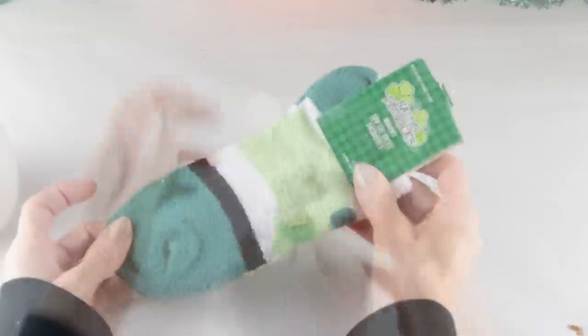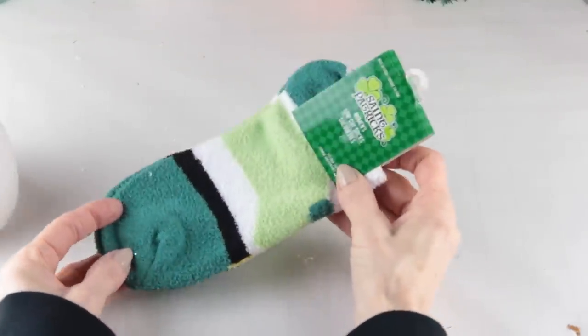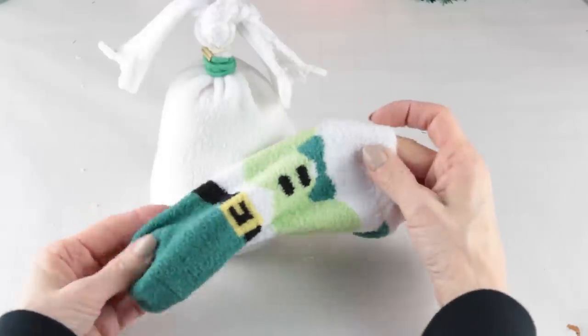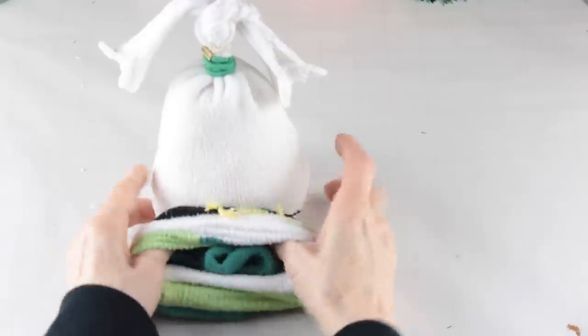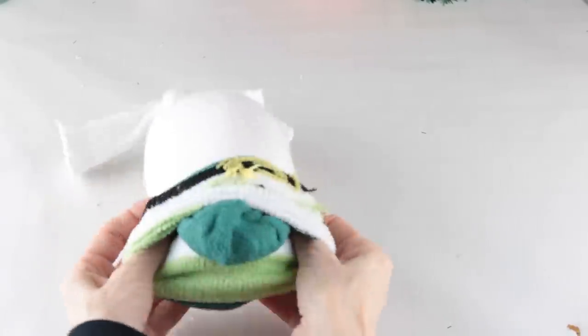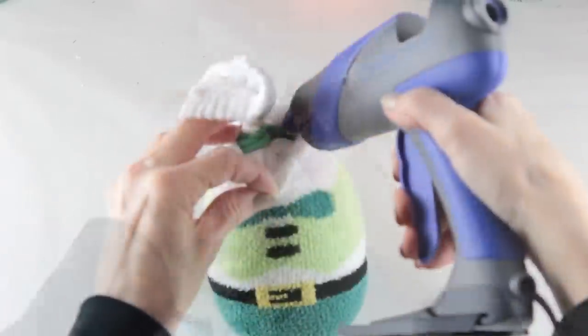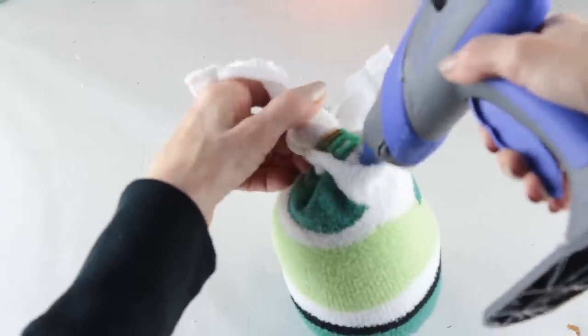For this gnome, I decided to use this pattern sock. You'll only need one, and all you do is simply slide it over the base of the gnome body. Once he's dressed, using your glue gun, attach both sock tops together.